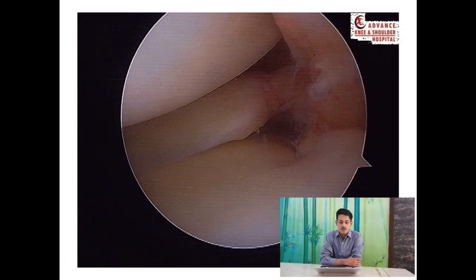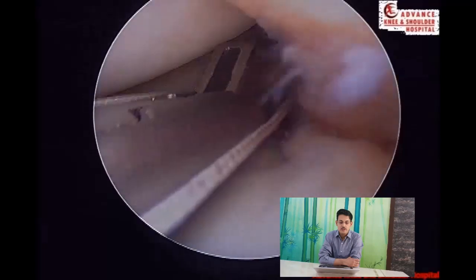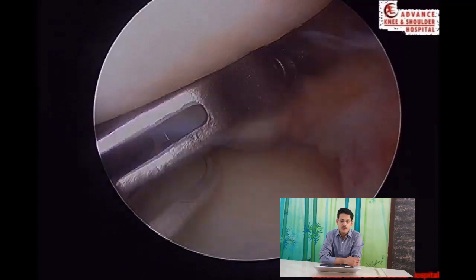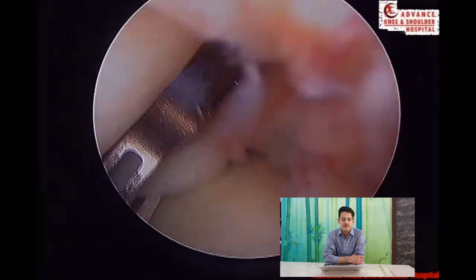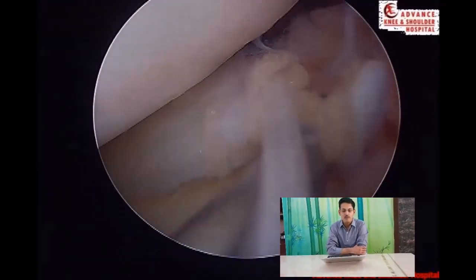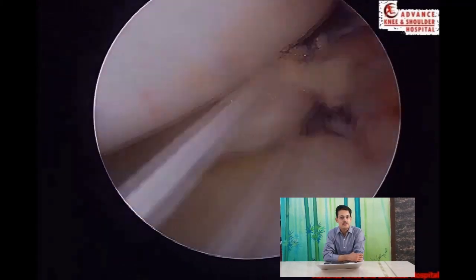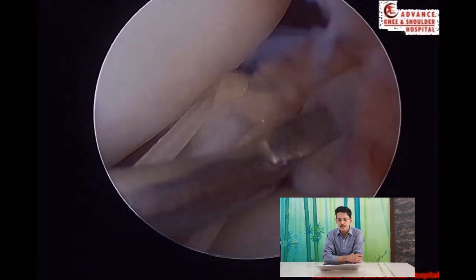This is a picture of a root tear seen arthroscopically. The procedure involves a little bit of pie-crusting to reach the posterior part of the knee. We use a suture self-passing and self-retrieving device — in this case a Mini First Pass; you can also use a Mini Scorpion or a Knee Scorpion. The sutures are passed sequentially and looped on themselves.